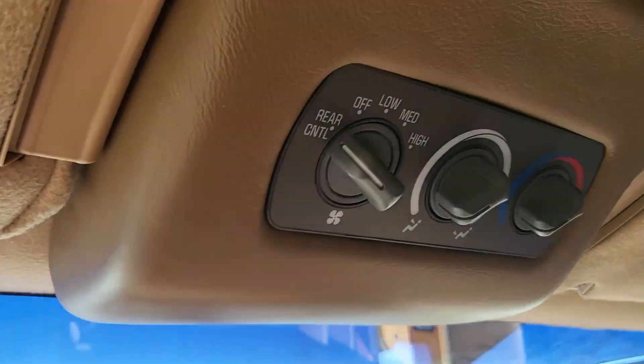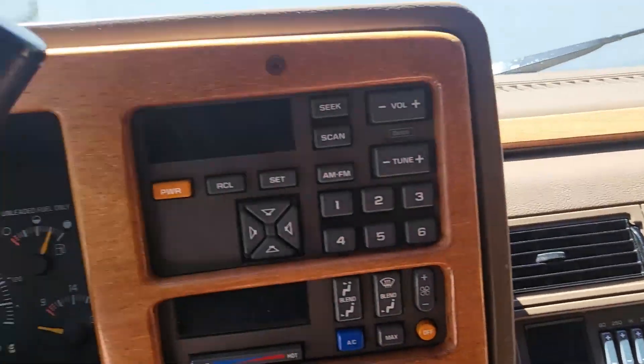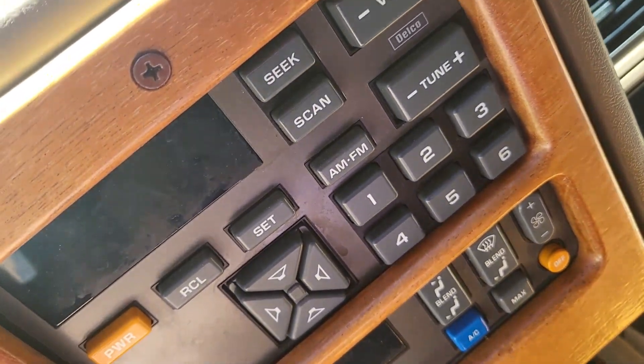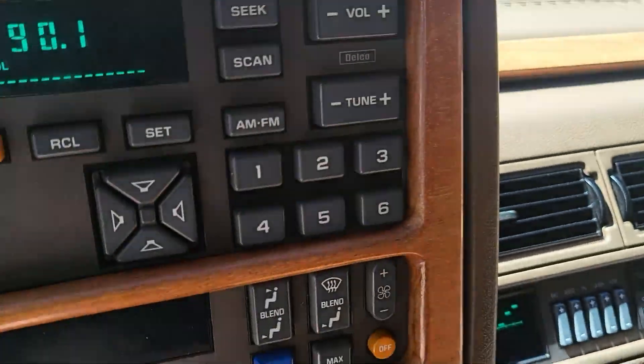You get your rear AC controls right here. We'll do a startup in a second. You get your radio - all original radio right here. I'll show you it all works. Key in - you see the radio works.